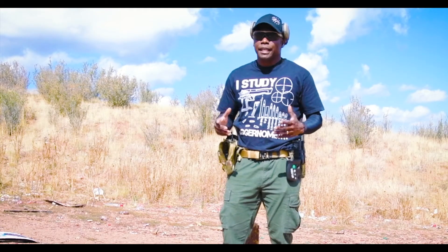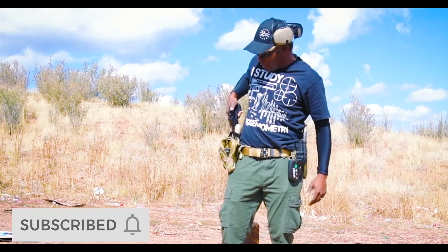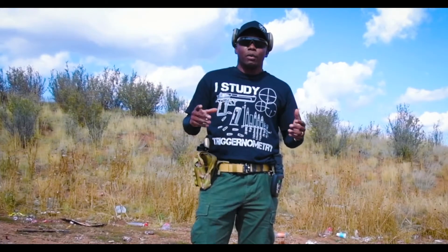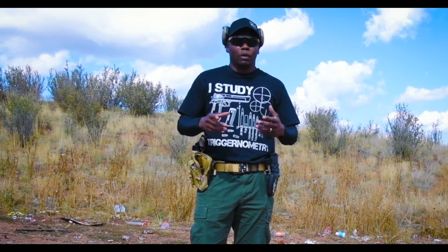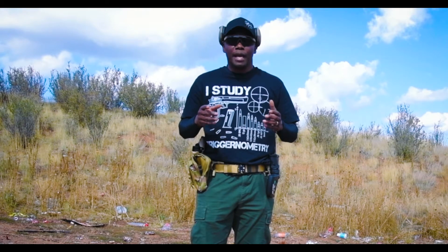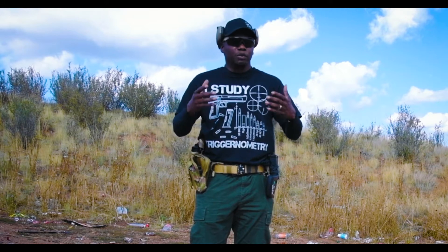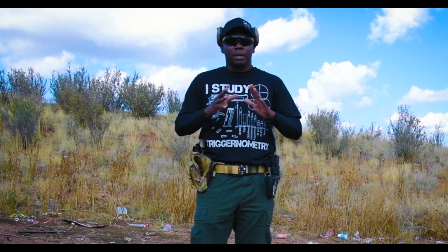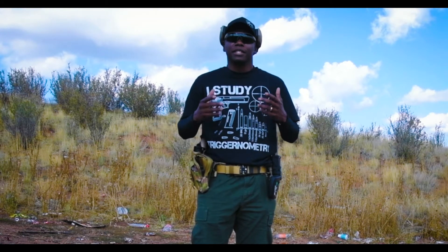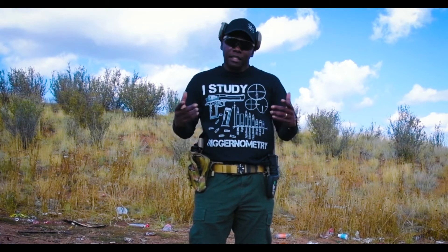We are here at the range today and what we're going to be working on is weapon presentation, prepping the trigger, and making sure I'm getting my sight picture before I take a shot. I'm also going to be working on transition drills. We're not worried about speed — just basic fundamentals: proper sight picture, trigger squeeze, breathing, and target transition. I'm going to use no more than 150 to 200 rounds for today's training session.